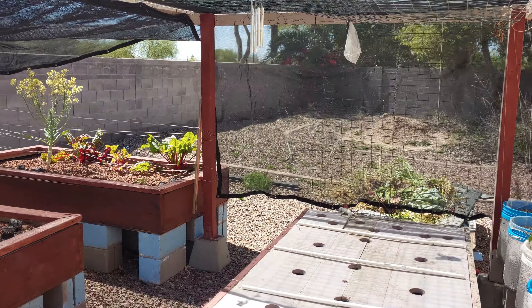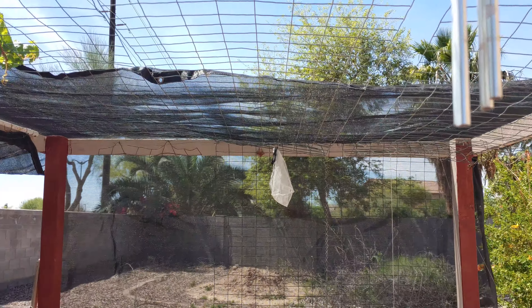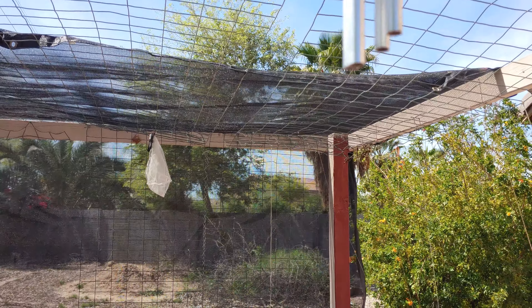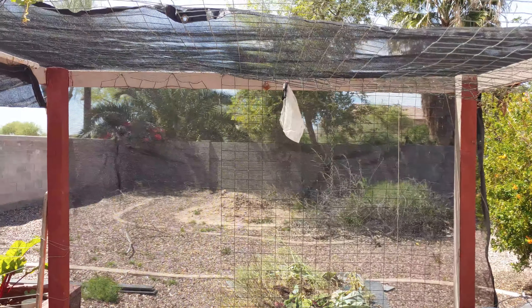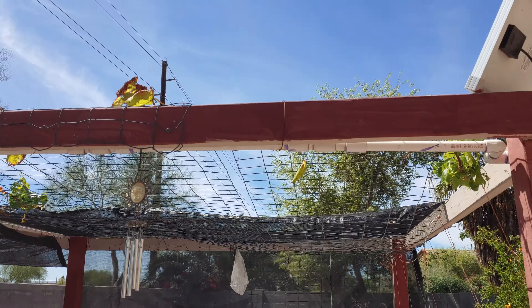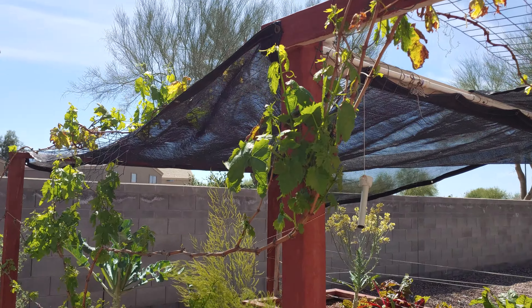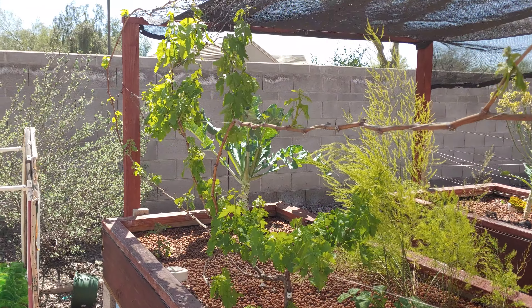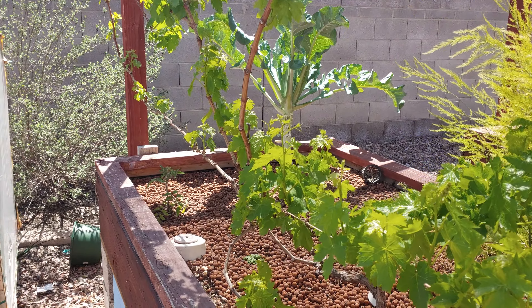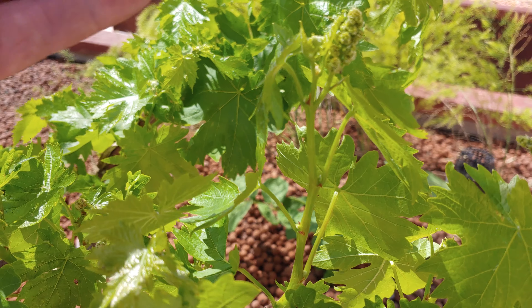I probably should have recorded some of it, but I didn't. We got all the old plants out of the garden, cleaned out all the tomato buckets, and got the shade cloth reinstalled on this side. I only did it on half of it, and then that side drapes down because I want the grapes that are taking over out here to spread out along the open areas so they can have plenty of sun.